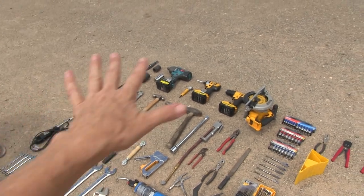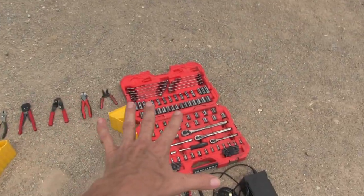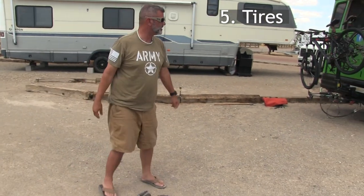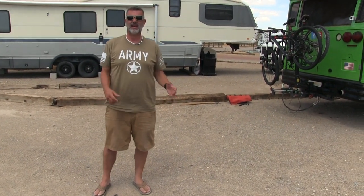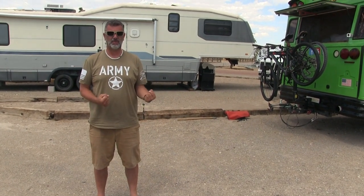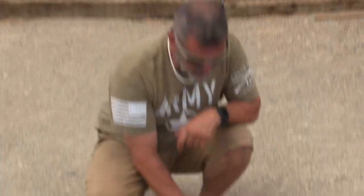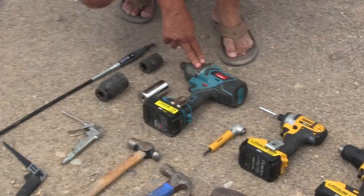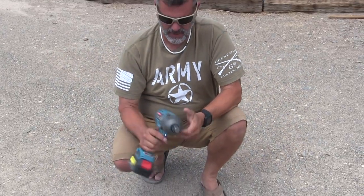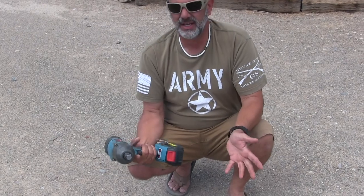Moving to tire tools — when we did the first tire we had available a three-quarter inch air impact driver and it was a beast, probably 50-60 pounds. So I went online and found the cheapest battery-powered one I could, because I'm just not going to use it that much. This is a battery impact driver that'll go to about 600 pounds torque — not as good as a Milwaukee but it's a quarter of the price.